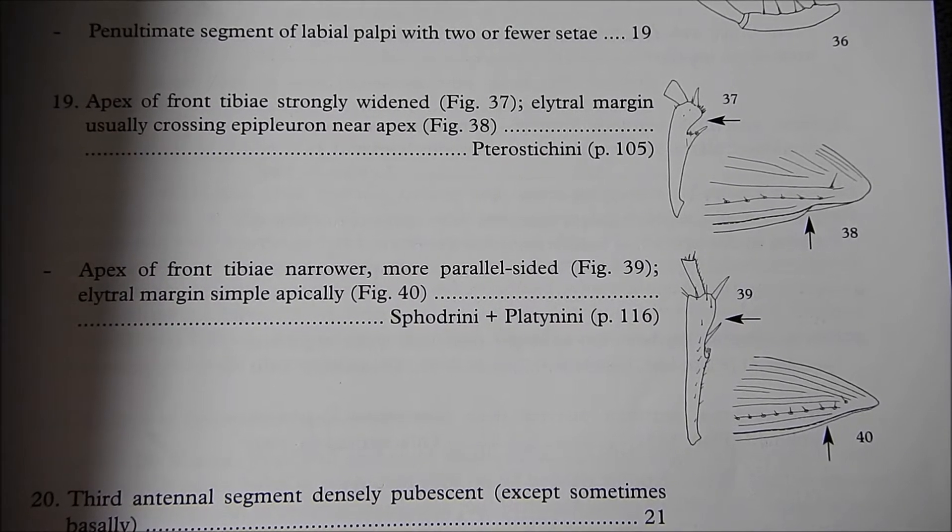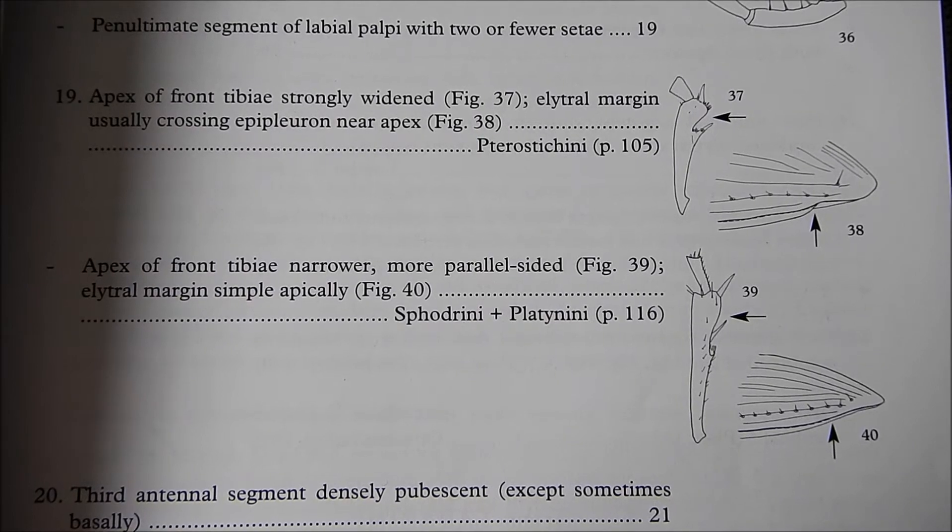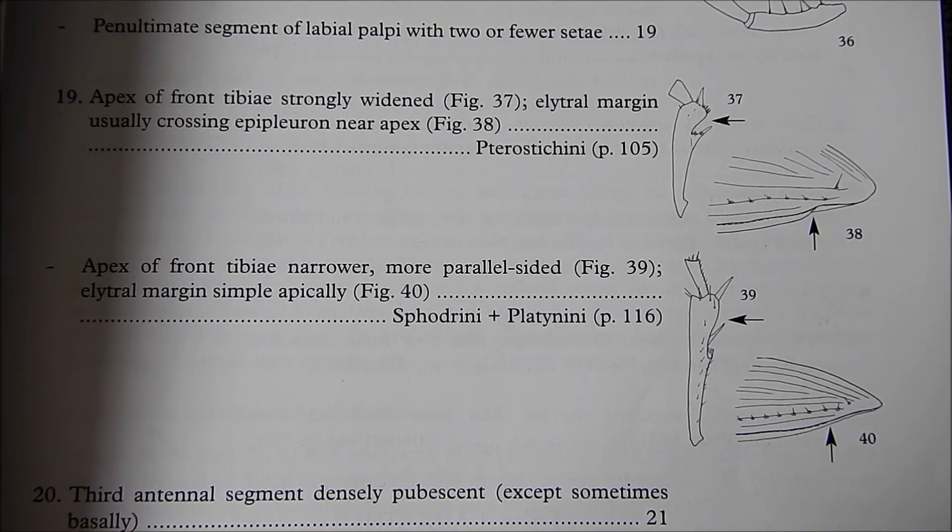Lough provides these diagrams, but as I say, when you first start out they're a little bit difficult to understand. So we're going to try and find one on an actual carabid beetle.